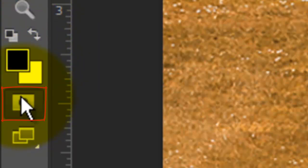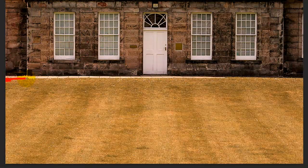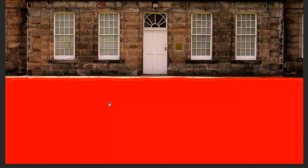Click on the Quick Mask button and choose a relatively small brush size with 0% hardness and 100% opacity. Brush over the edges of the lawn and make sure there are no empty spaces or holes in your brush strokes. Open your Paint Bucket Tool and click inside the lawn to fill it in with the Quick Mask.